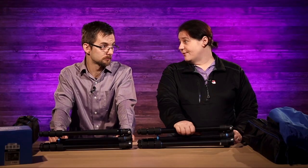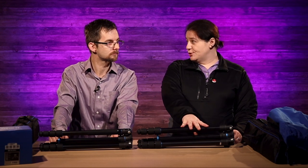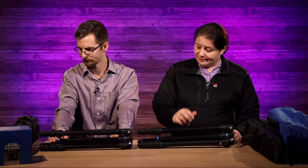The max height on the 28A is 165 centimeters, while the 18A is slightly less at 154 centimeters. The 28A is very comparable to the Vanguard at 162 centimeters, and the Manfrotto comes in around 164 centimeters — slightly more than the Vanguard.